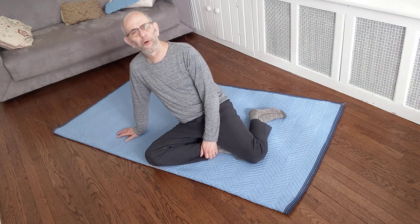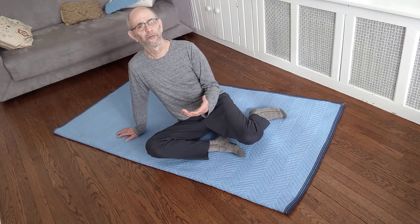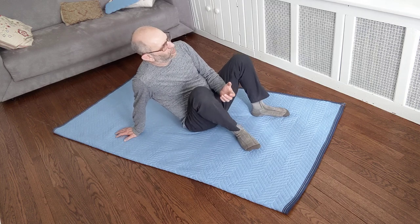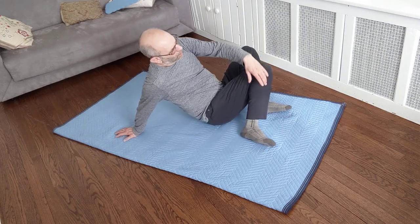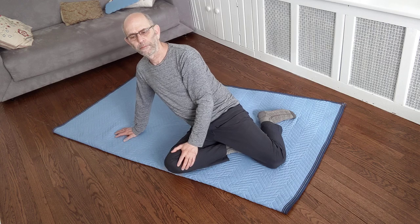Maybe it's easy to lift both knees for some people. And maybe that's enough for some of you, or maybe you want to do more, maybe it's possible for you to do more — maybe there's more flexibility in the ribcage and spine and you're able to go even beyond towards the other side. After playing with this for a little bit, give it up and rest.